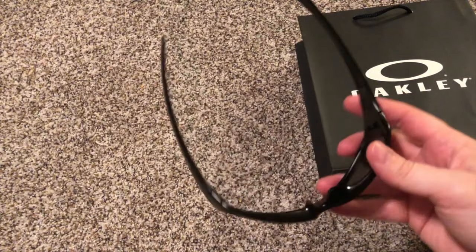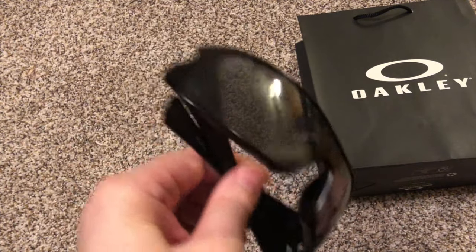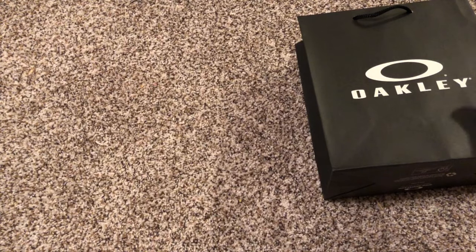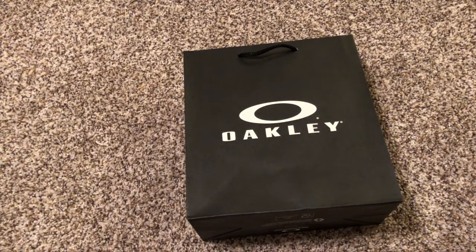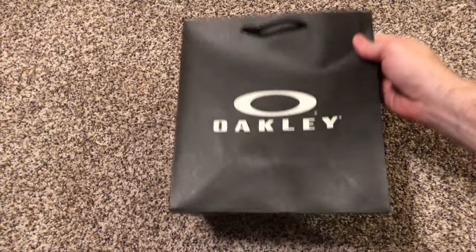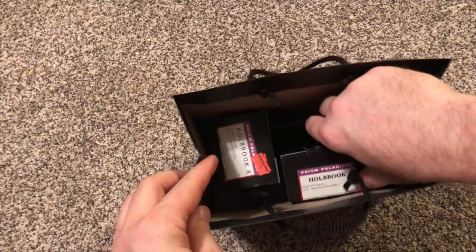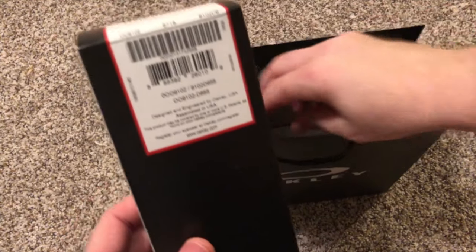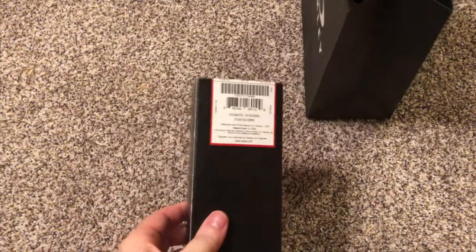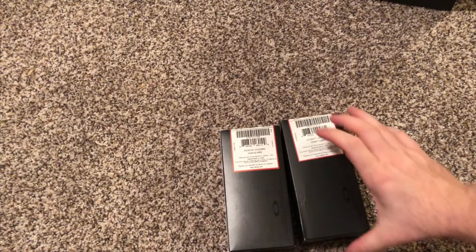These are my old ones that I've had for about 10 years now. I reverted back to these when I was foolish and misplaced my other ones, so it was time to go back to Oakley and see what they had. I ended up with two boxes — I bought the ones I really wanted, and then got another pair that was half off because I bought those.